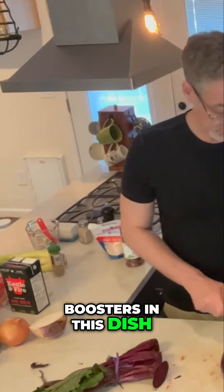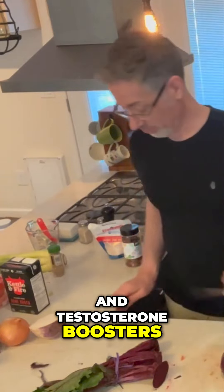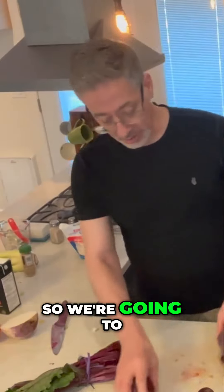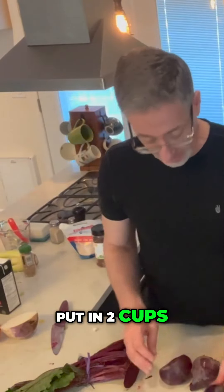There are so many erection boosters and testosterone boosters in this dish. So we're going to put in two cups of beets.